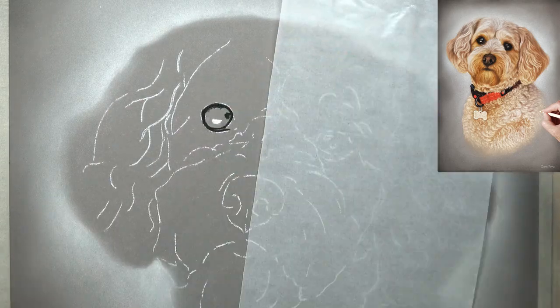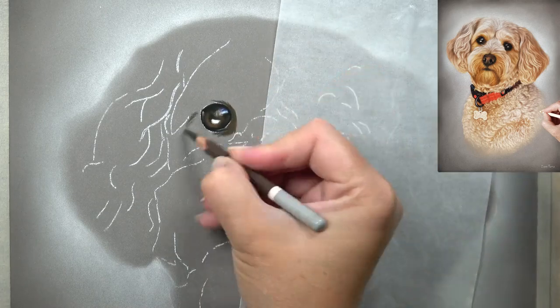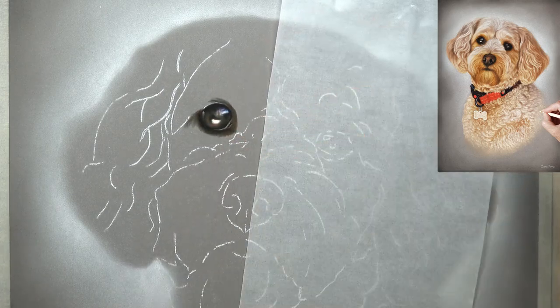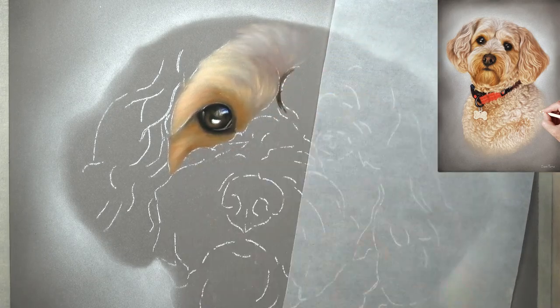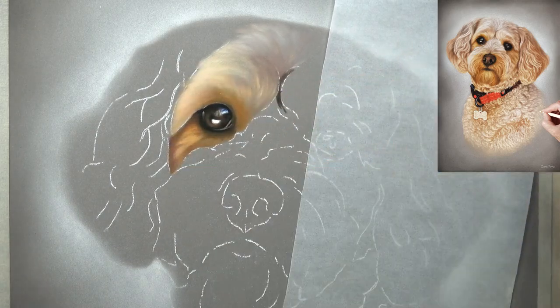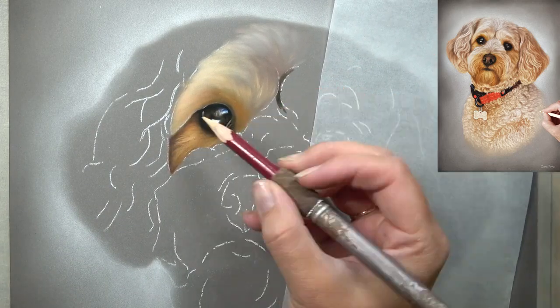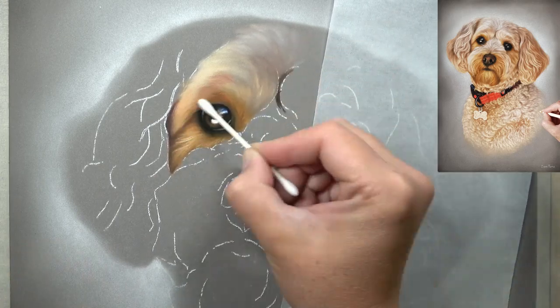Hi everyone. In this tutorial I'm going to be showing you how I did this drawing of a cockapoo in pastels. I'm going to be focusing on some tips and techniques for drawing the multiple fur textures that this cockapoo has. If you would like to see a step-by-step tutorial of the softer fur on the top of the head and around the eyes, I have that available here on YouTube and I'll link that in the description below — it's shown in slower footage there.